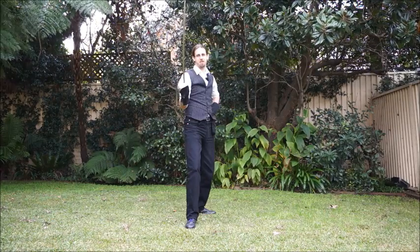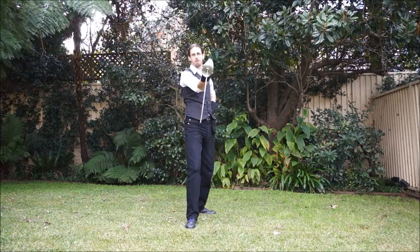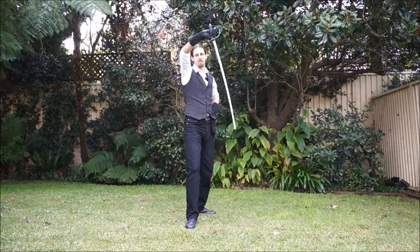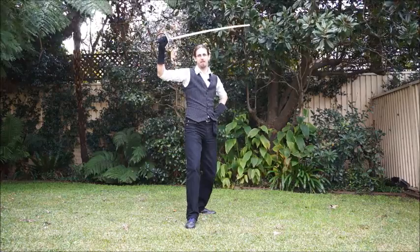The parries in this system: parry one protects the inside, parry two protects the outside, parry three is for the rising inside, parry four for the rising outside, parry five protects the inside torso, parry six protects the outside torso, and parry seven is for the head.